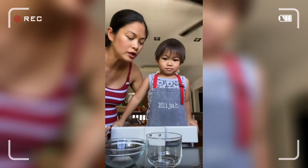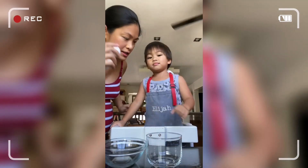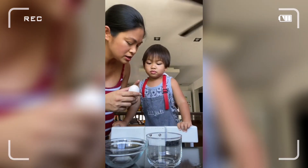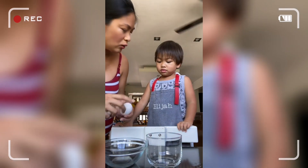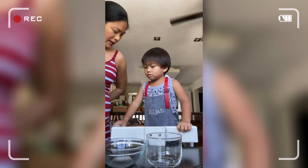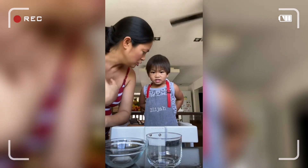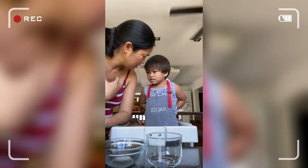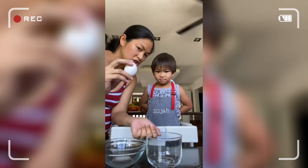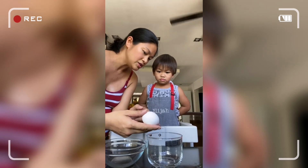Okay, now I'm going to teach Elijah how to break an egg. So this is a raw egg — the one you eat is a hard-boiled egg, this is a raw egg, not cooked. Okay, now watch mama. You can keep your hands behind your back like this and then you will have your turn — mama first and then Elijah.